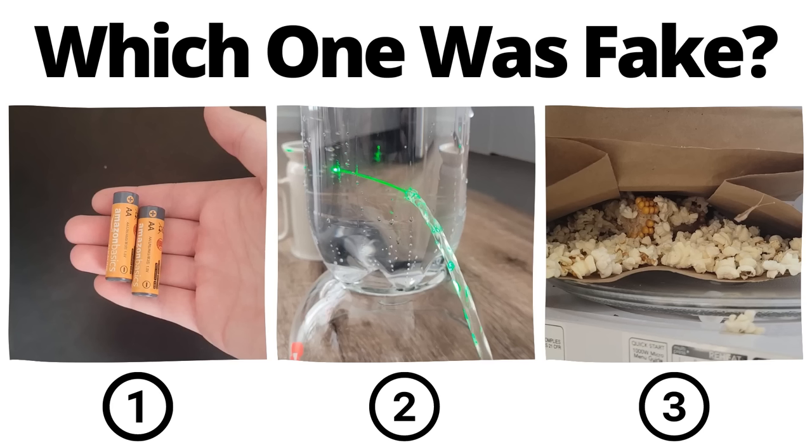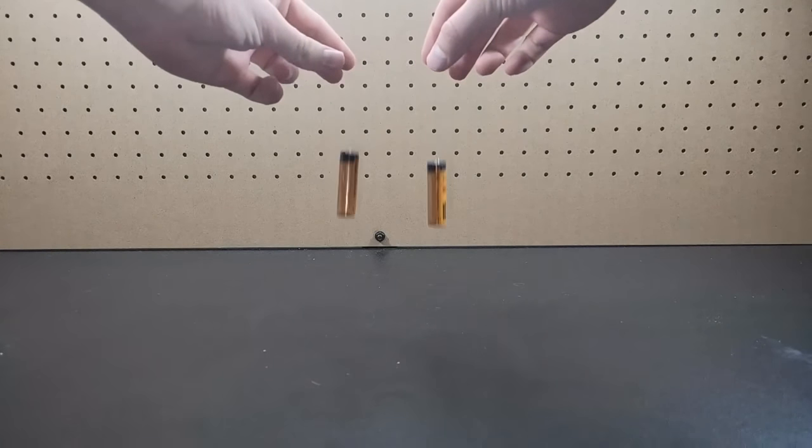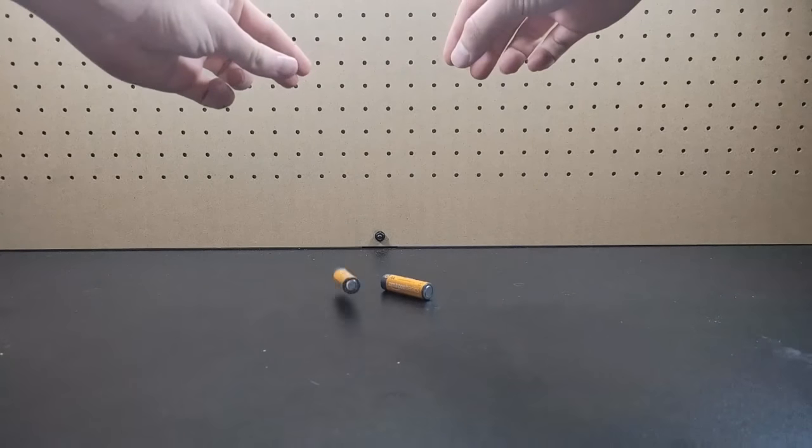You've seen all three videos now — pause to vote in the comments which one you thought was fake. Here's a side by side comparison dropping a dead battery versus a full battery. As you can see, the full battery is actually less bouncy than the dead battery.